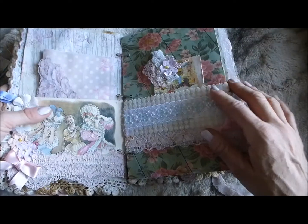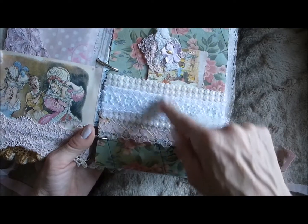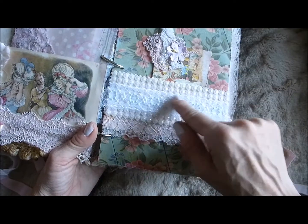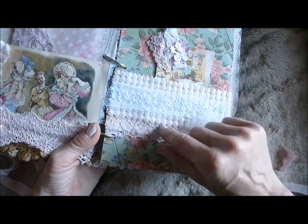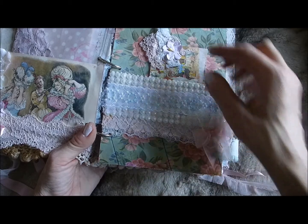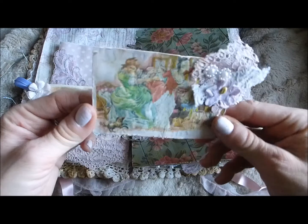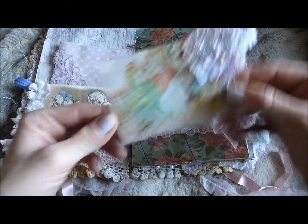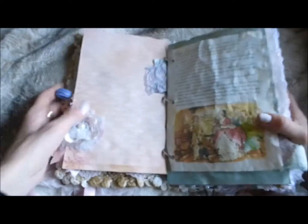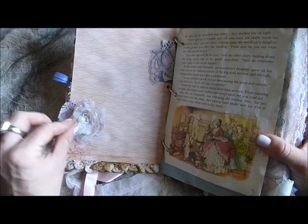On this page there's a belly band from a pearly trim — multiple rows of pearls — layered up with some lace trim and more lace at the bottom, with a bow and some soft netting. Inside there is a journaling tag with an image from the book of the ugly sisters — who doesn't love the story of Cinderella! On this page there's also a little layered up flower with some lace, fabric, and a pearl center, plus some lace trim.